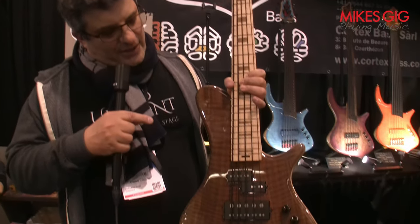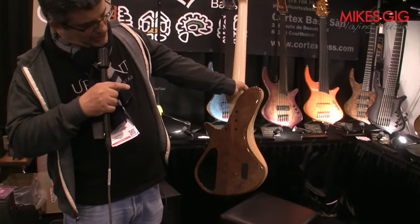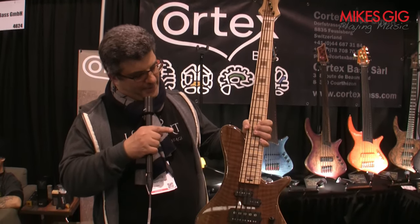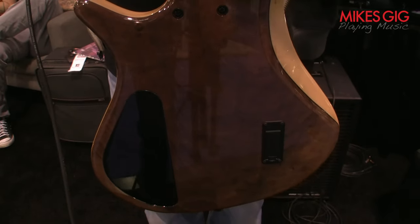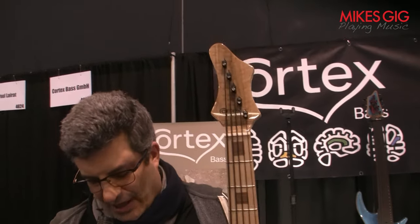That's the Ganesha, here in a deluxe version. You can see the construction: you have a rear top, a top in the middle — this one is swamp ash — flame maple neck, and there you have it, 4.2 kilos.